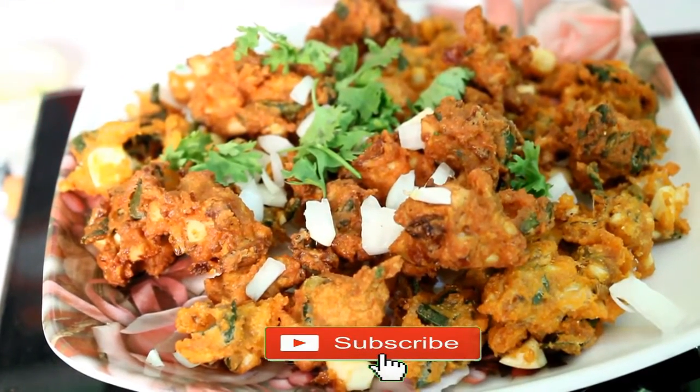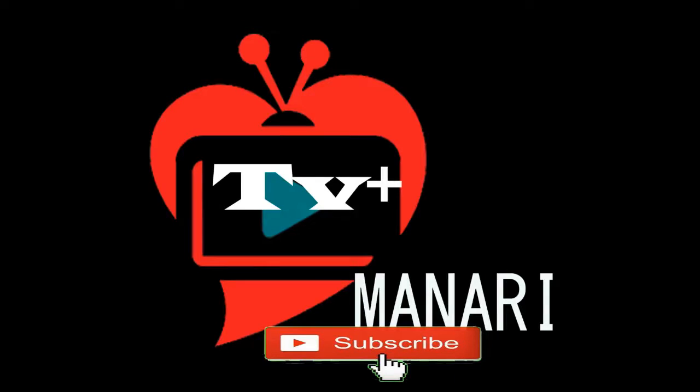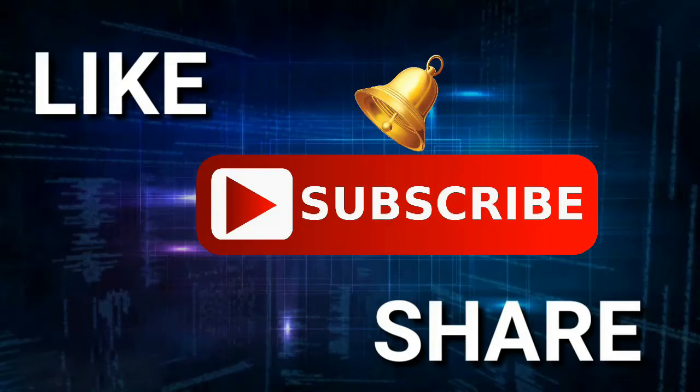Please like, share and comment. If you like, subscribe to our channel and click on the bell icon. Thank you!